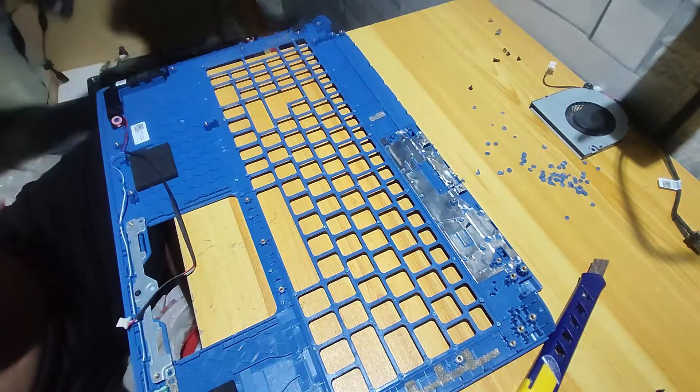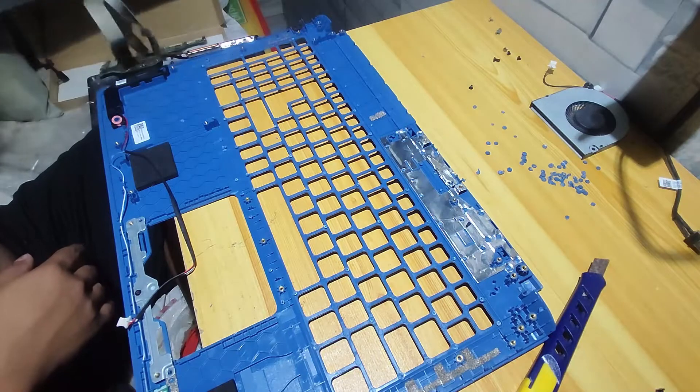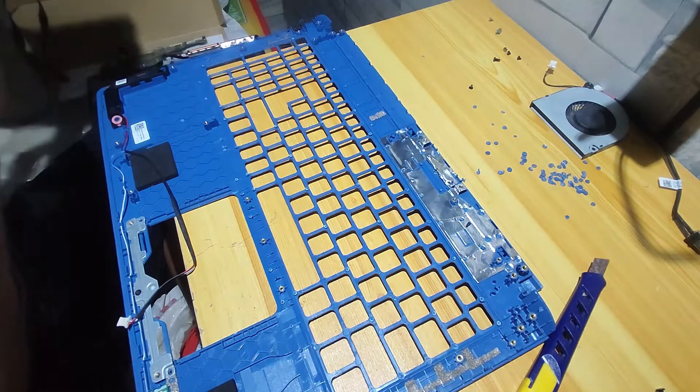In this part, we can now finally replace the defective keyboard. Don't throw away the removed plastic from earlier — we will put it back later using a soldering iron, which you will see in the video later on.